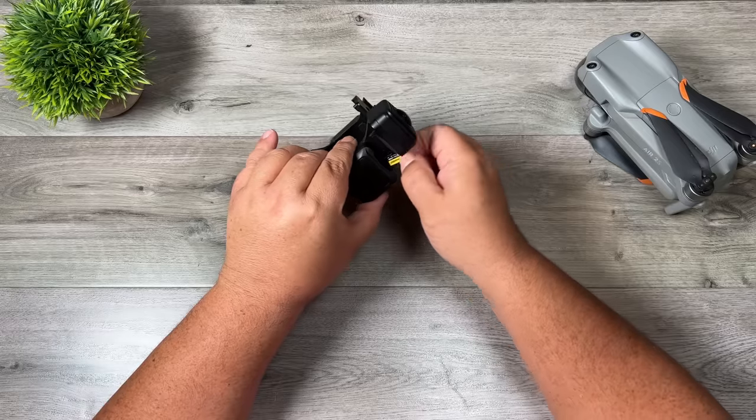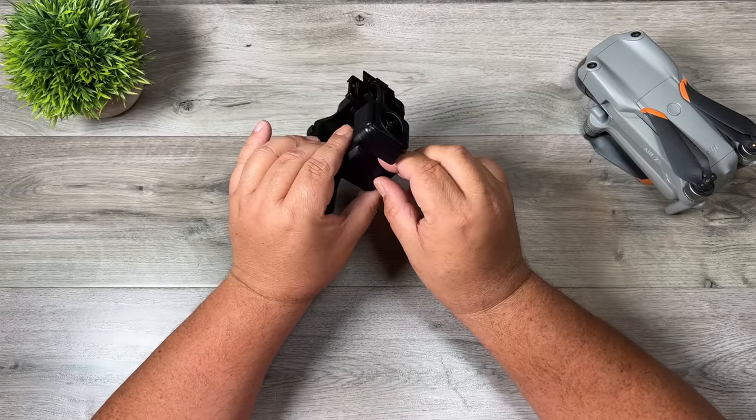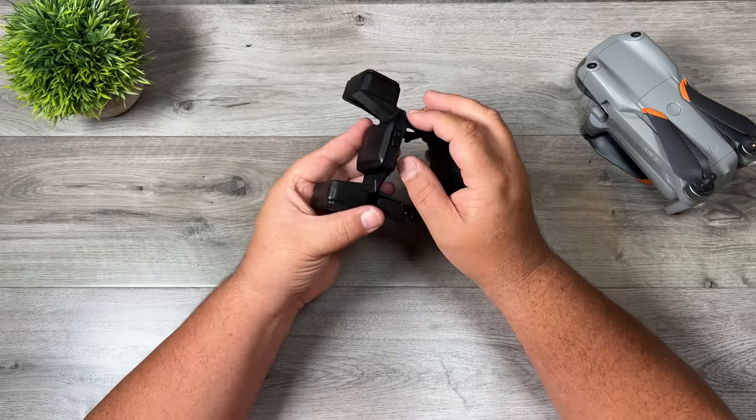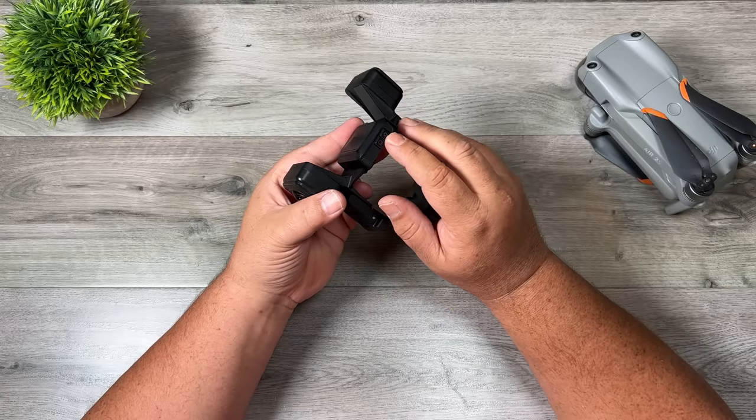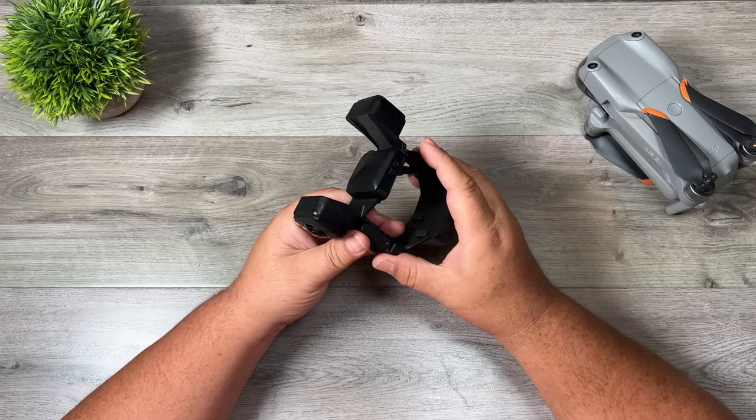If we go over to the other side, you can see we do have a memory card slot. It can be a little bit fiddly to get in there just due to its placement, but it is definitely workable. Above that we have two buttons — a power button and the record button. And this works just like any other Insta360 camera.